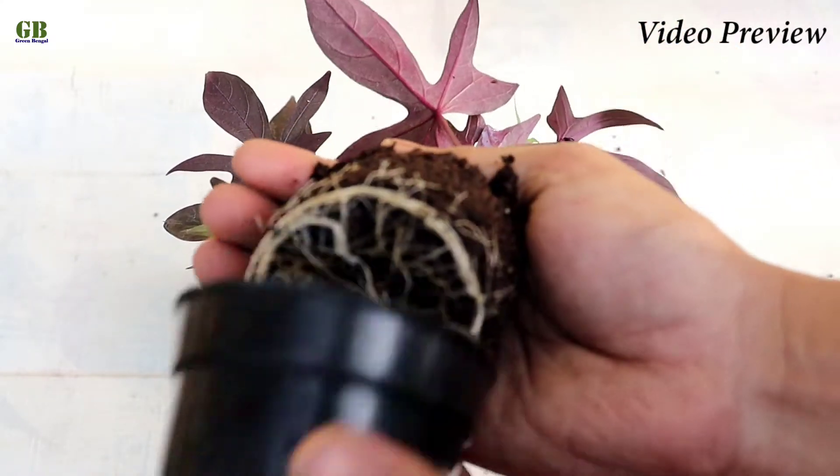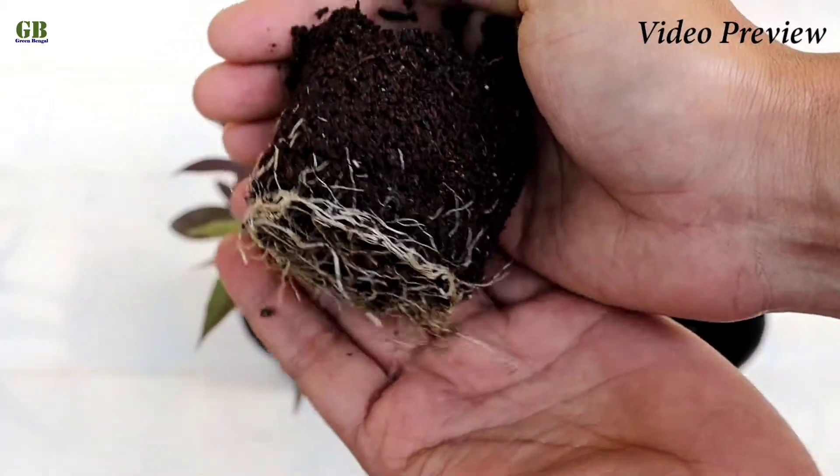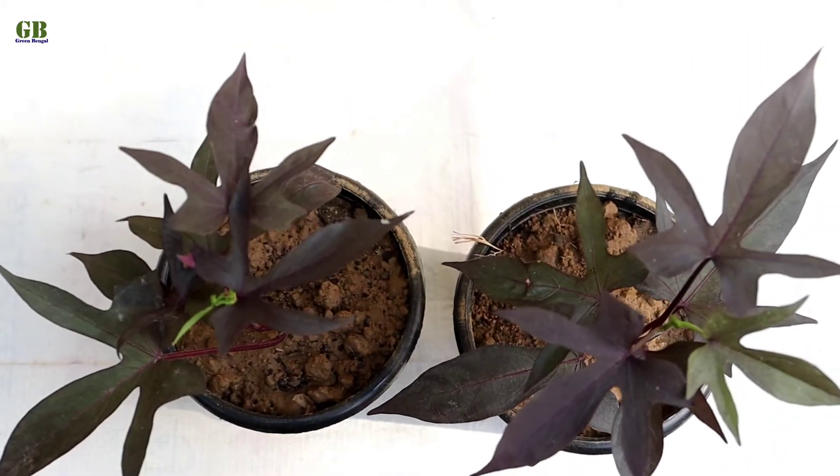Today I am going to show you how to propagate ornamental sweet potato vine and its care. Ornamental sweet potato is a perennial foliage decorative houseplant or vine.